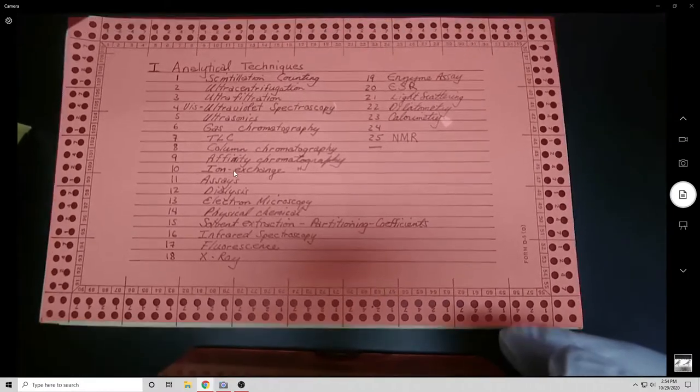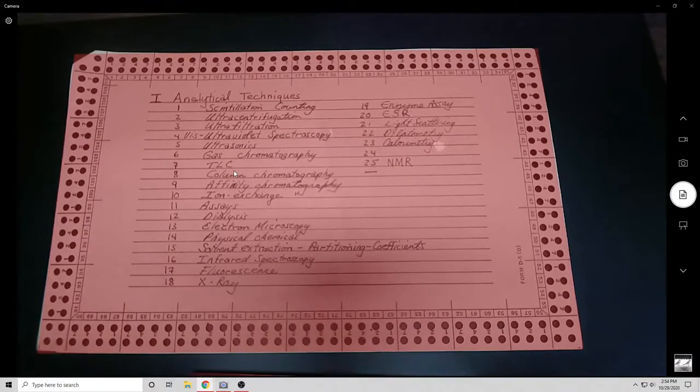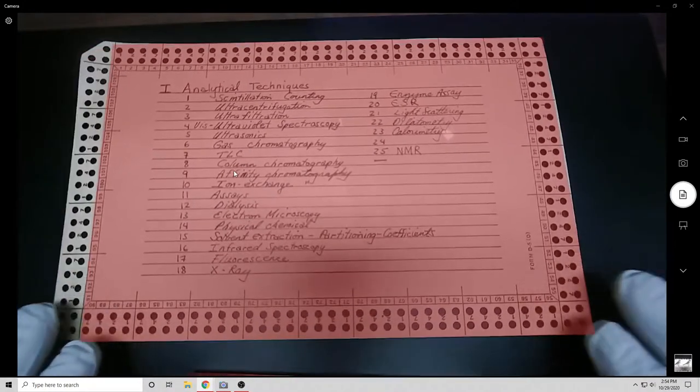I just have a webcam on a stack of stuff from my office, so really coming at this professionally. I was trying to use a flatbed scanner but printers and I have a long adversarial relationship, so webcam it is.